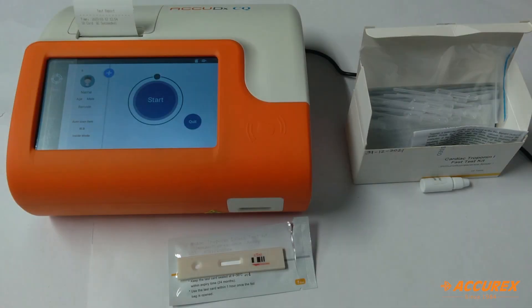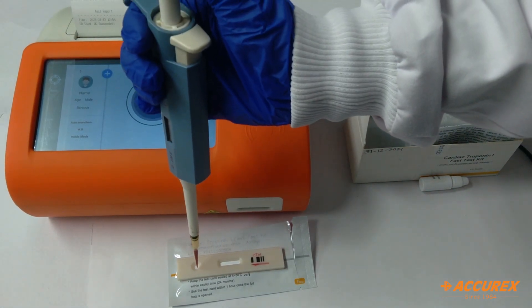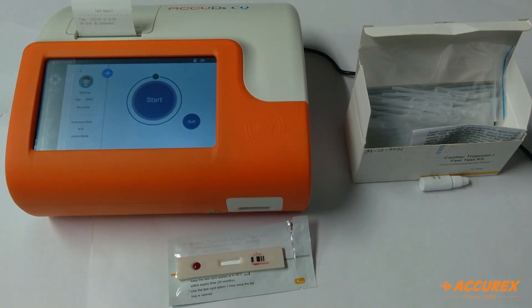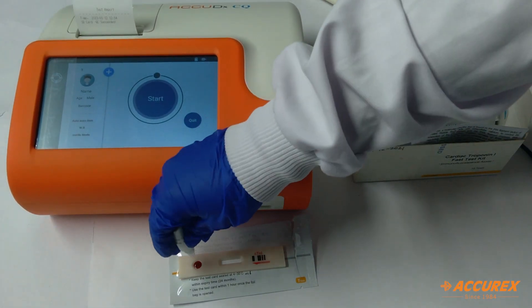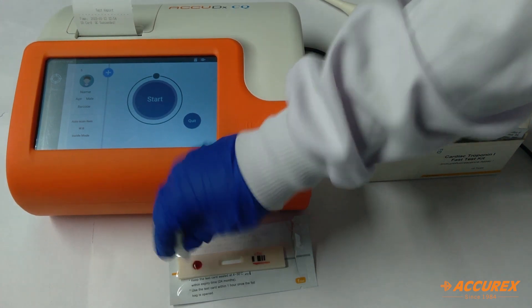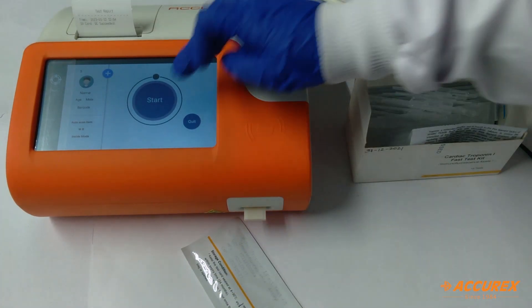I have taken 100 µL of sample — whole blood — and now I'll just pour it in this slot. Because I have taken whole blood, I'll put one drop of this buffer as well. Then we'll insert this test strip inside the analyzer and start the test.